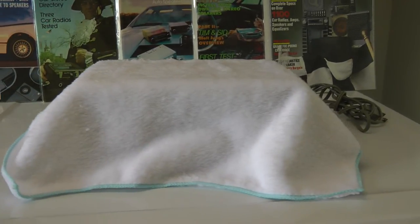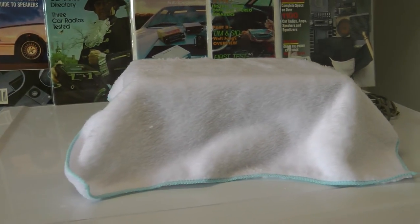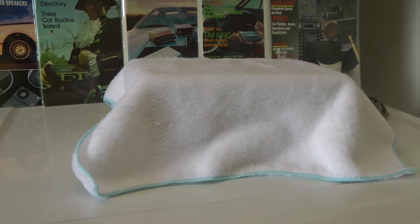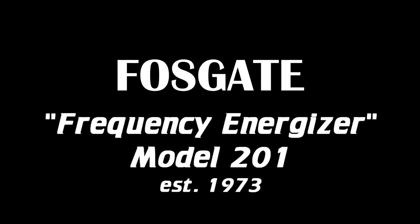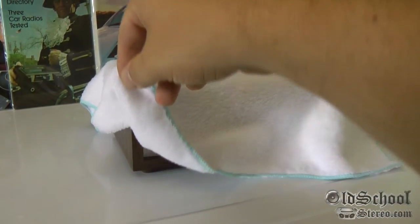What's up guys? Big D Wiz here at OldSchoolStereo.com. What we have here beneath the drape is something very special. We'll get to that in just a minute. Alright, so enough of the suspense. Let's pull the cover off and see what we have here.